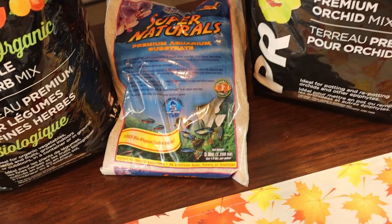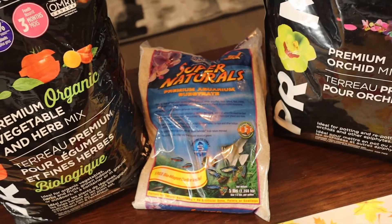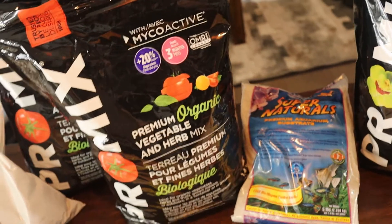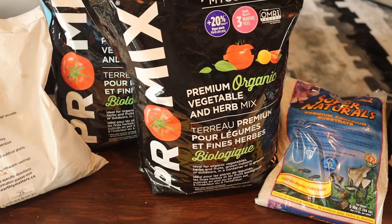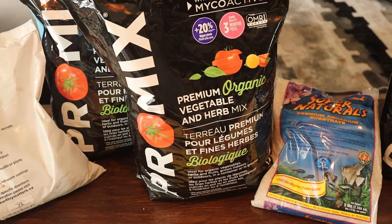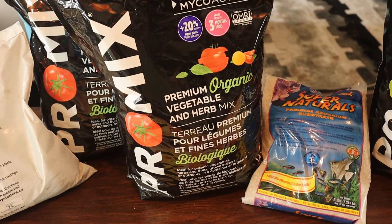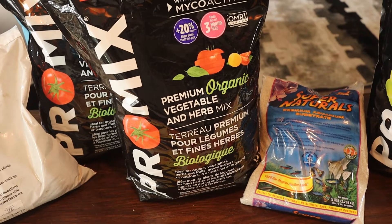The next ingredient is some sand — I use natural aquarium sand, nice and clean. Then I'll mix that in with some premium organic vegetable and herb mix. Organic is very important; there are no added additives in there. It's 100% organic and it's not going to harm the animals.